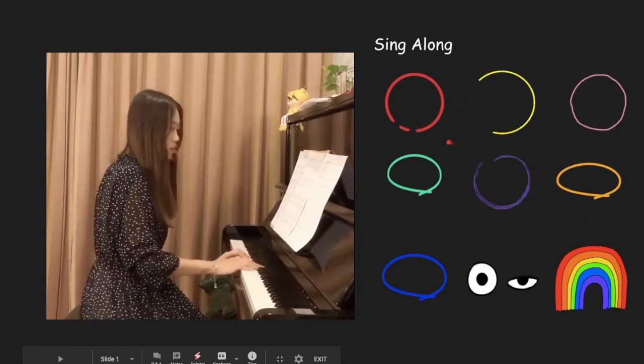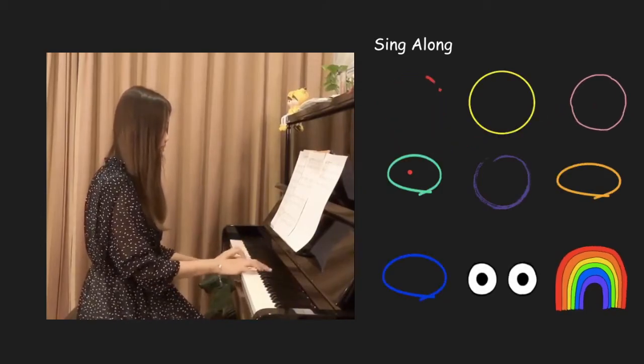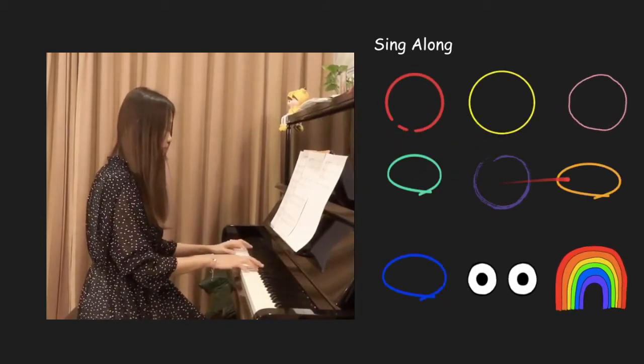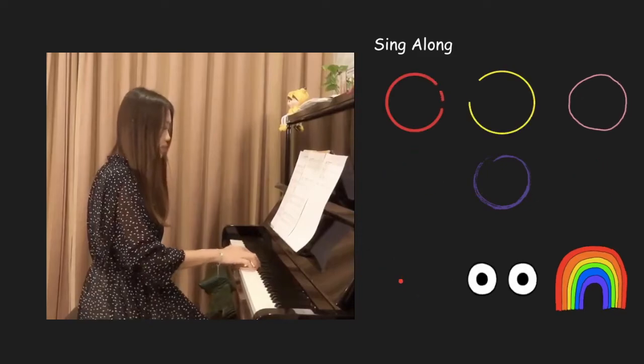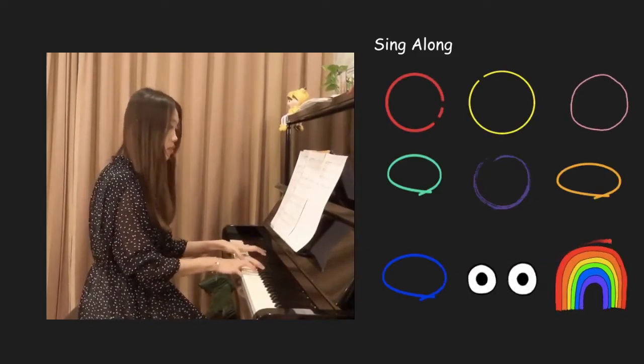Red and yellow and pink and green, purple and orange and blue. Now we can sing a rainbow,